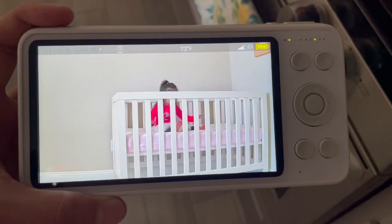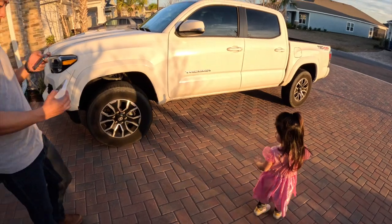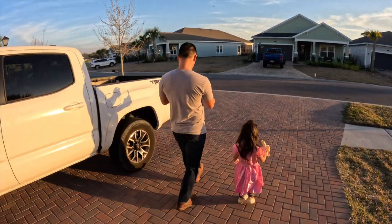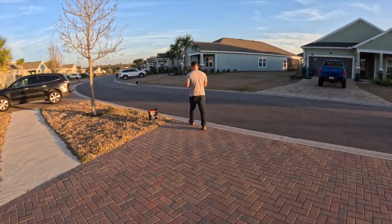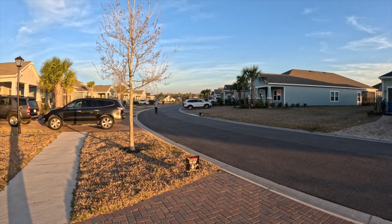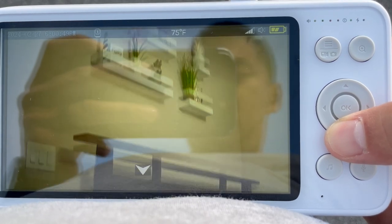Here's what it looks like from the other end of the house. To further demonstrate the extent of the range, this is what the HD display feed looks like as I walk all the way down to the end of the street. It's absolutely incredible that there are zero disruptions whatsoever.